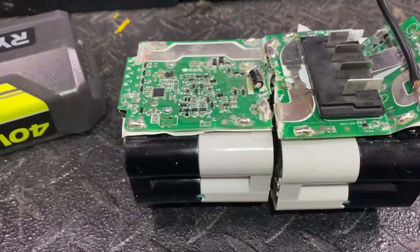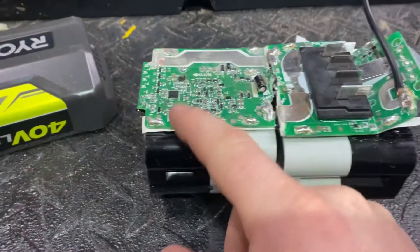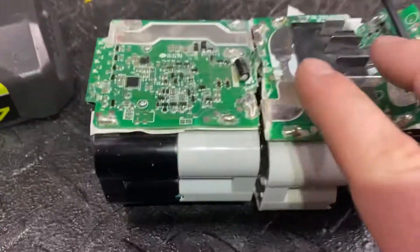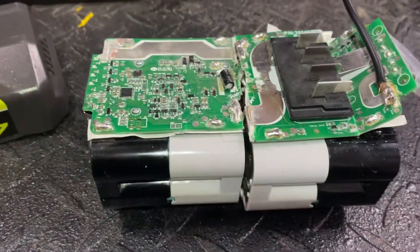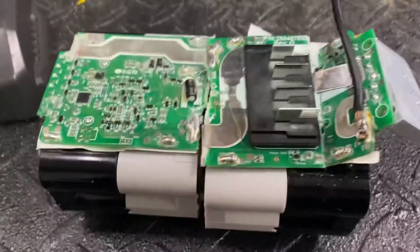I wasn't sure how these batteries were laid out, so this is just a look at how the battery is built so that you can find the right prongs to test some voltage and figure out where you may have a problem or need to charge.